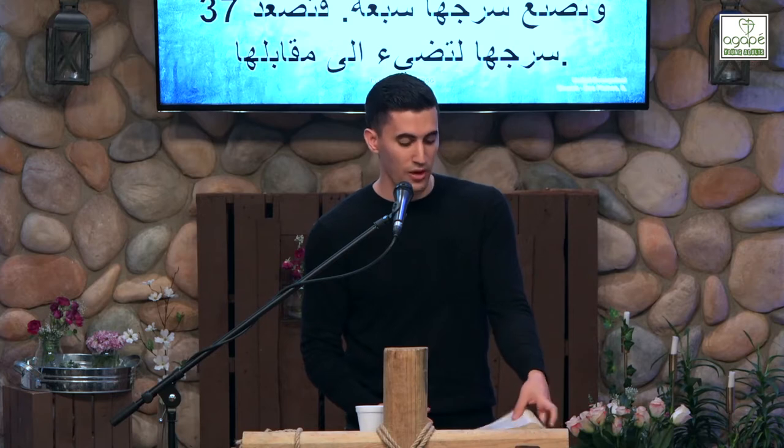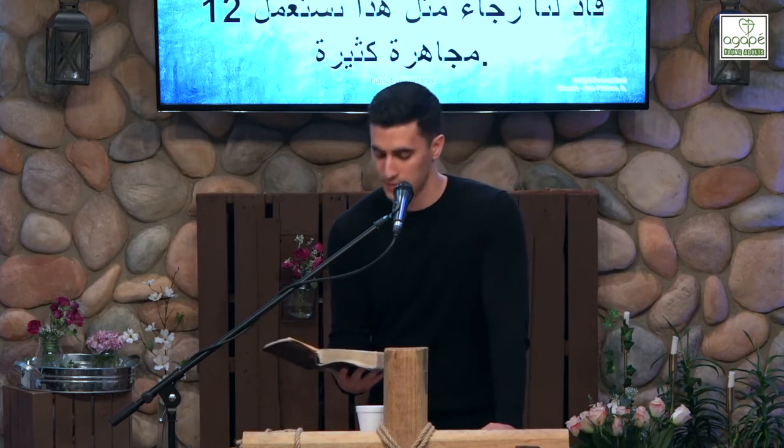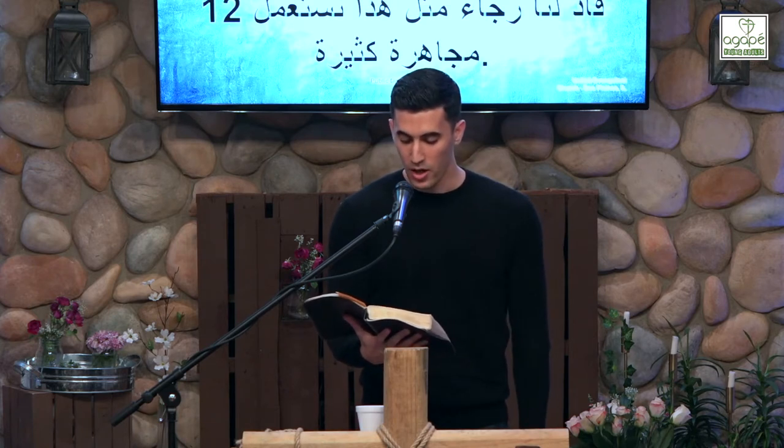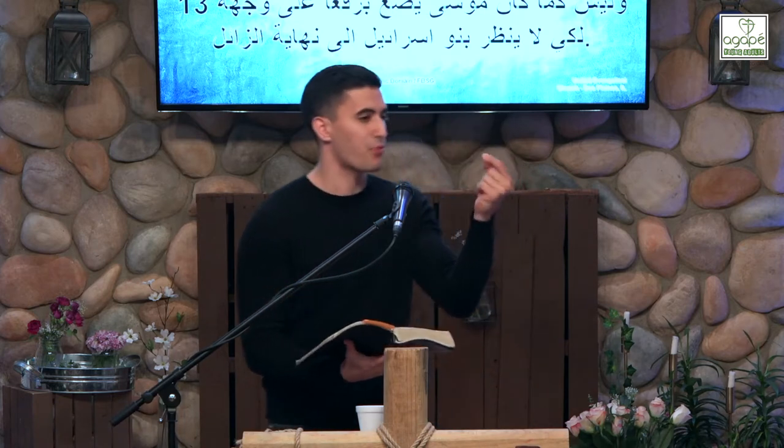2 Corinthians 3, verse 12 — Paul is comparing the glory of the new covenant to the diminishing glory of the old covenant. 'Since we have such a hope, we are very bold — not like Moses, who had put a veil over his face so that the Israelites might not gaze at the outcome of what was being brought to an end.' Remember, Moses would go up the mountain, meet with God, and come down with light shining from his face, and he covered his face.